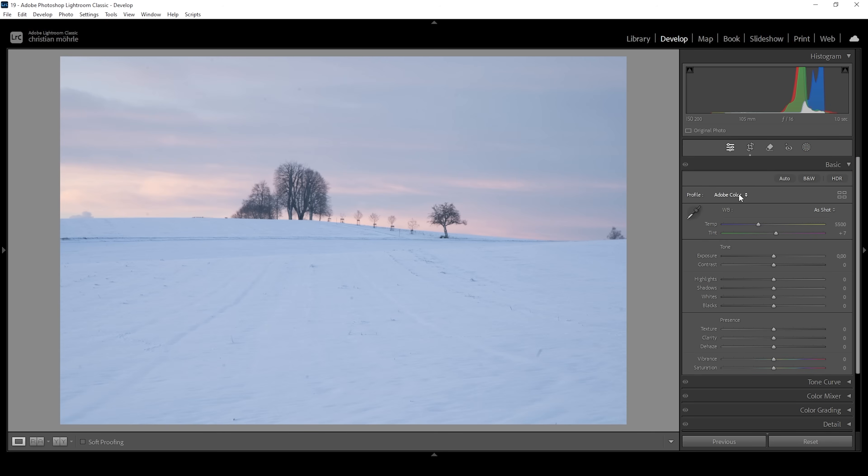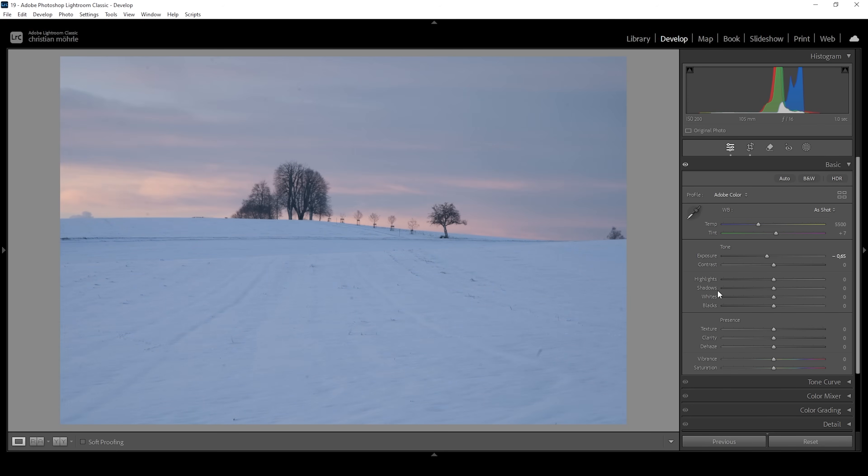Let's start right away with the basic adjustments. I'm not changing the profile this time because I think it looks quite good. What I want to do is adjust the basic exposure — I'm going to bring down the exposure overall quite a bit. And this allows me to in turn bring up the whites, which will help add some more contrast to this image. At the same time, I want to bring up the blacks because I don't want the shadows to be too deep, so let's bring them up very slightly.